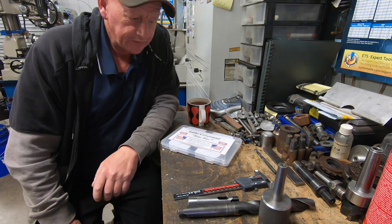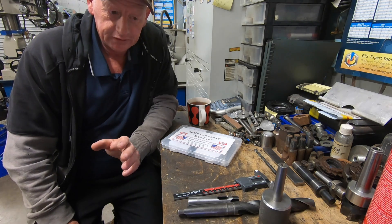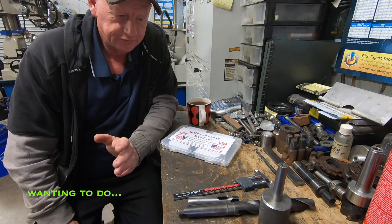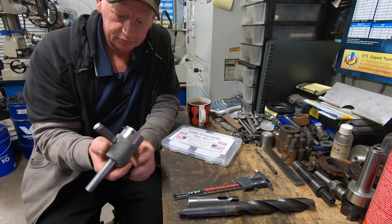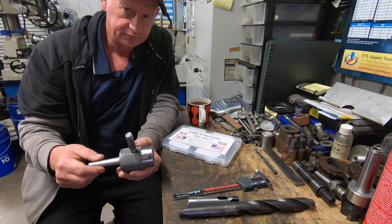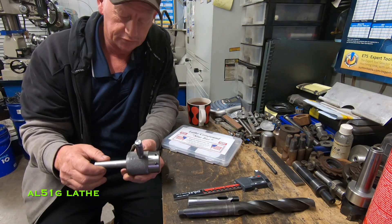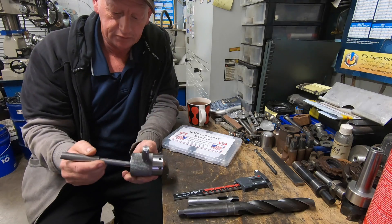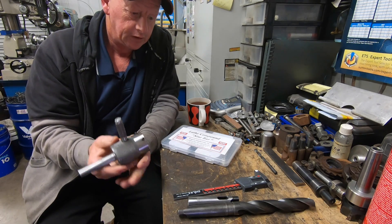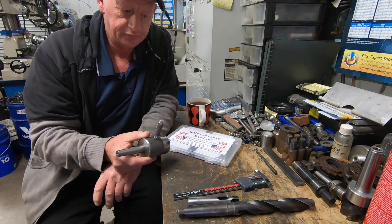Well G'day and welcome back. I'm going to do a job here that I've been saying I've been going to do for a long time since I've got the new lathe. I built this tailstock die holder when I had that small lathe before the AL960. It was a Morse Taper 2 for the tailstock. The AL960's got a Morse Taper 3.